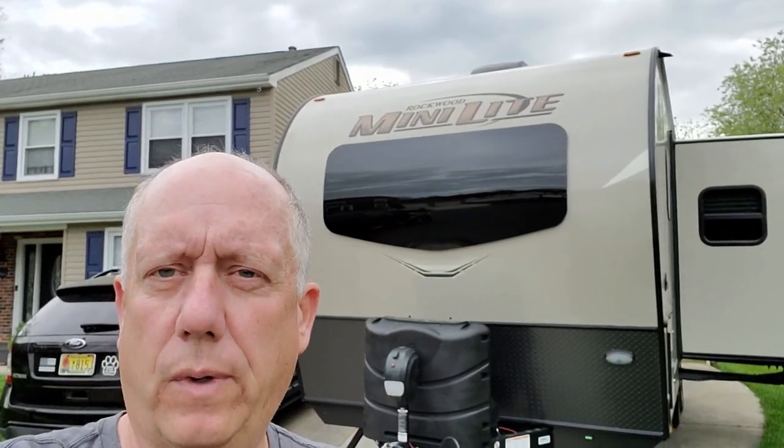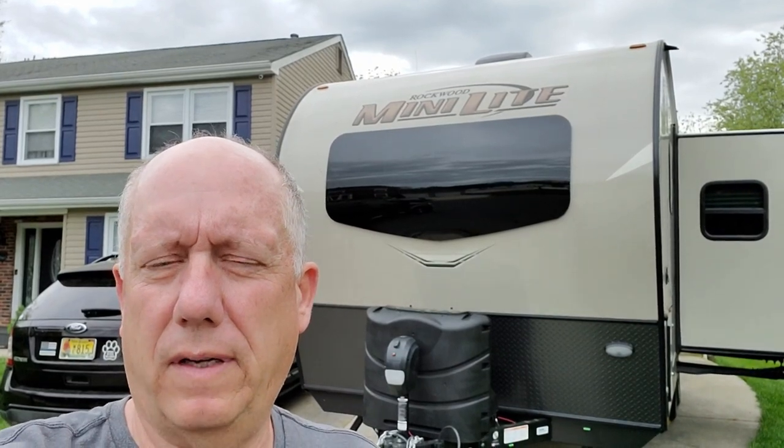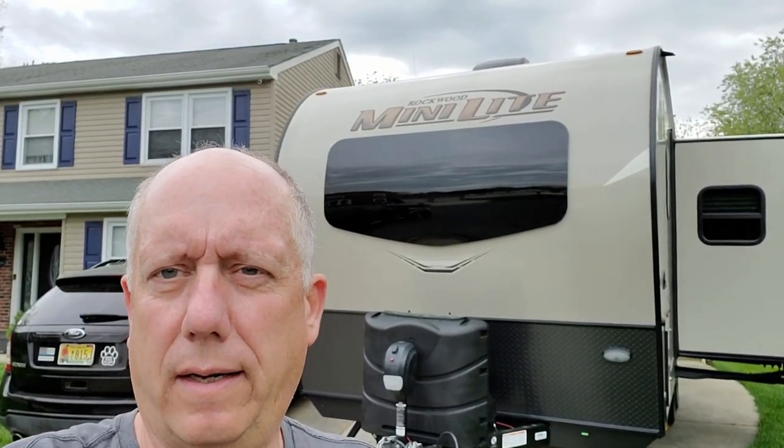Hey everybody, I wanted to make a quick video to show you some of the changes we made to our brand new 2020 Rockwood Mini Light. It's a model 2205. We took it out on a shakedown cruise a week ago and came back with a list of things that we wanted to change and make our own. So here's the video. Hopefully you like it.